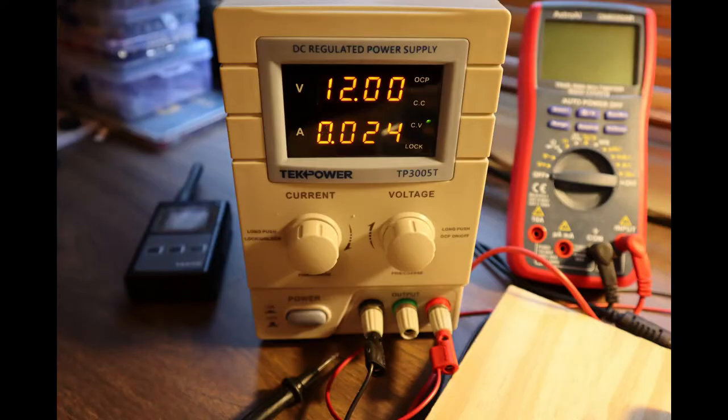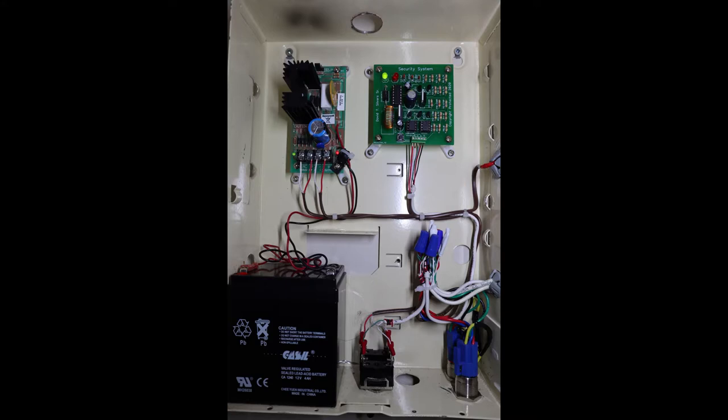When using a linear regulator, such as is the case with the heavier-duty version of the security system, after power-up there is a need to press the test button to initialize the circuit. At the same time, the heavier-duty security system was intended to remain powered up to maintain the battery backup.